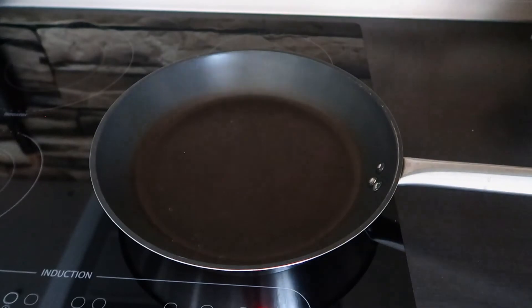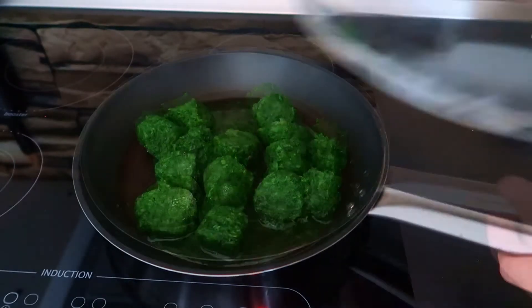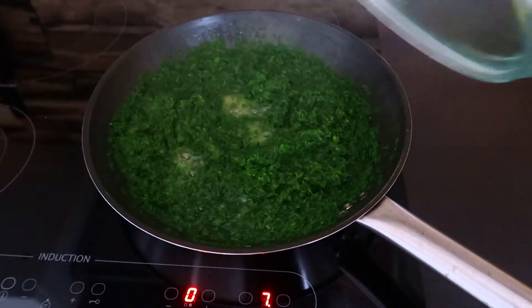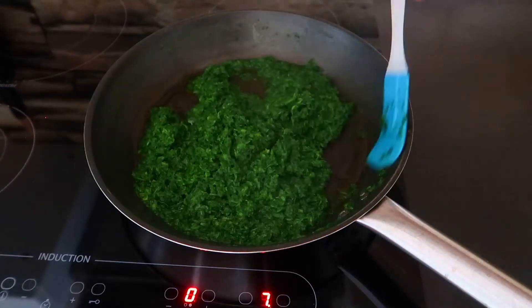Let's prepare our filling. In a pot place 500 grams of frozen spinach and a bit of water. Cover and cook until all liquids evaporate. If you use fresh spinach, water is not necessary.